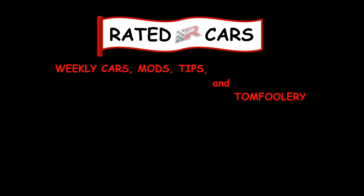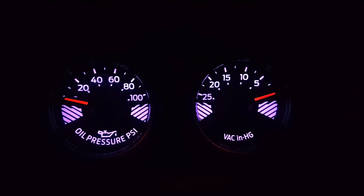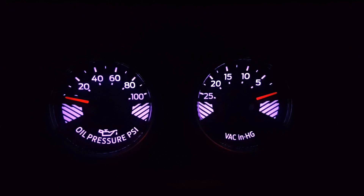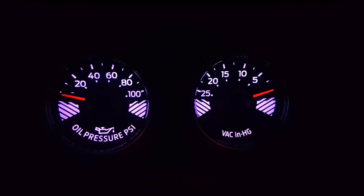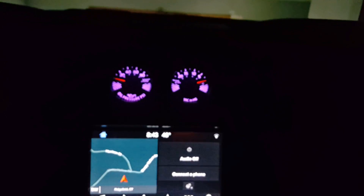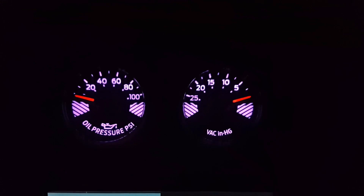Son of a bitch! Raise your hand if you know what these are. Raise your hand if you think that these are just gimmicks. So these are the two dash gauges that come with the Mustang GT Performance Package Level 1, and I imagine also the Level 2.